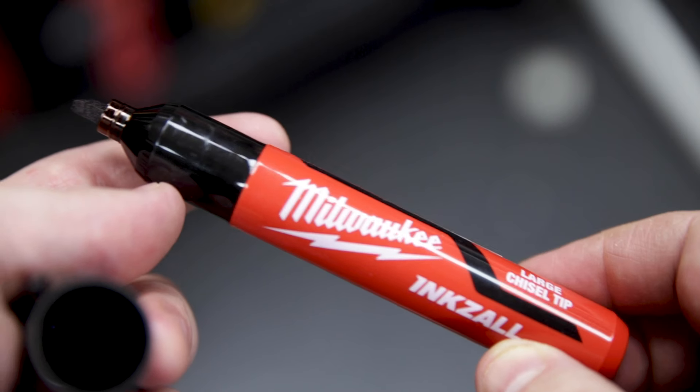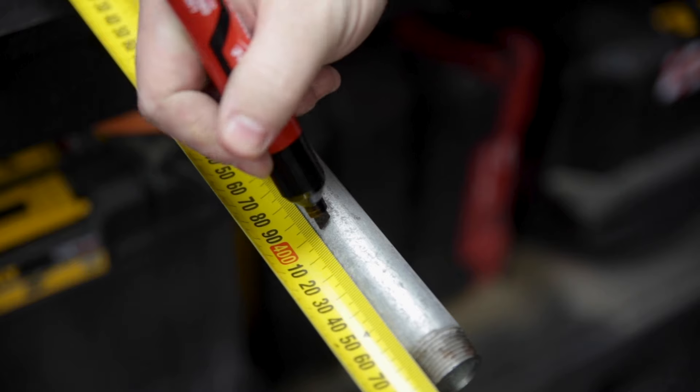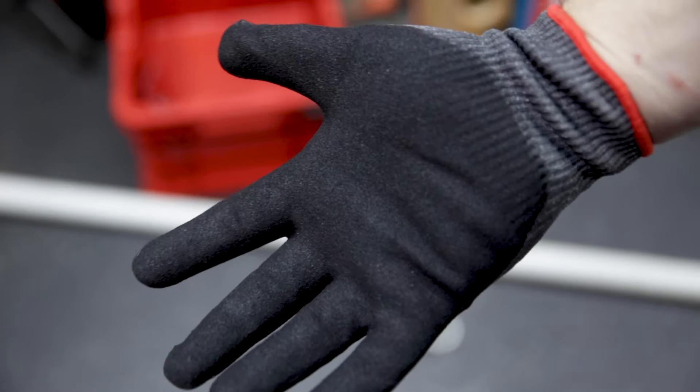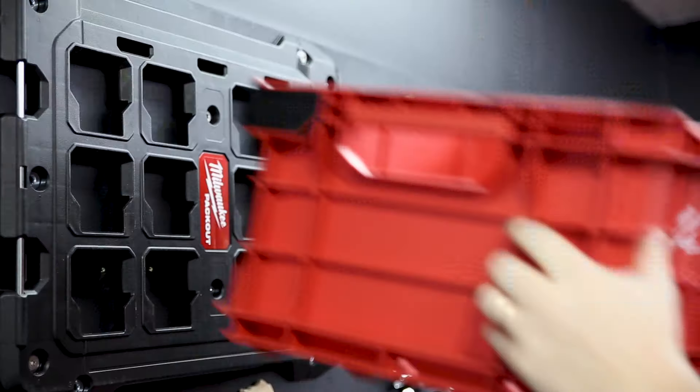All your measuring and marking needs are covered with options to spare, and they've got an expanding range of gloves as well. You can store and transport the whole lot in their PackOut system, which you can fully customize to suit your needs.